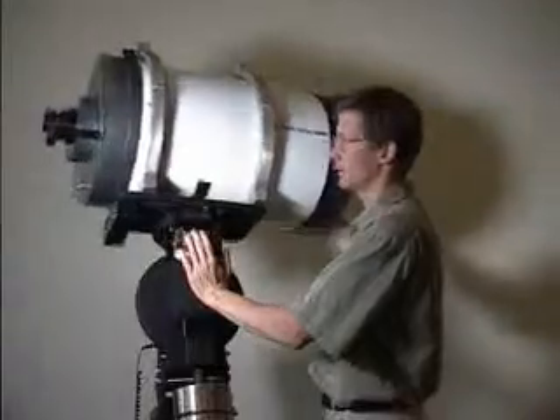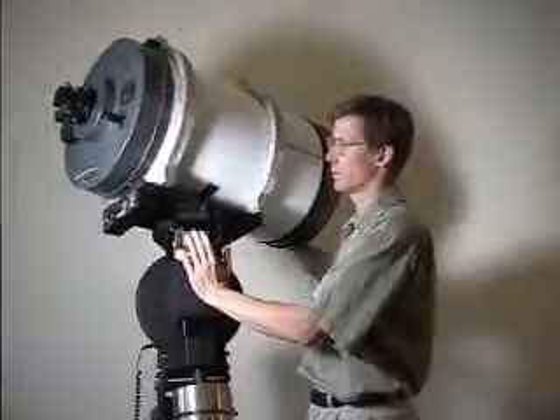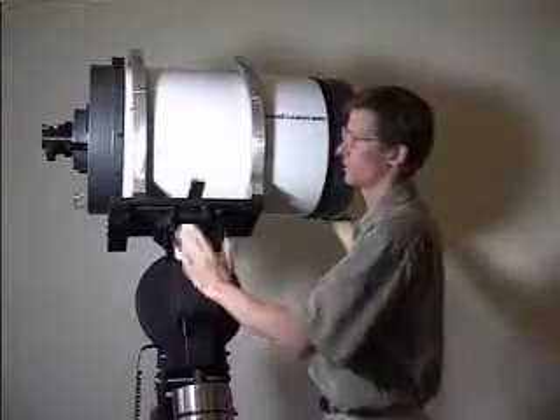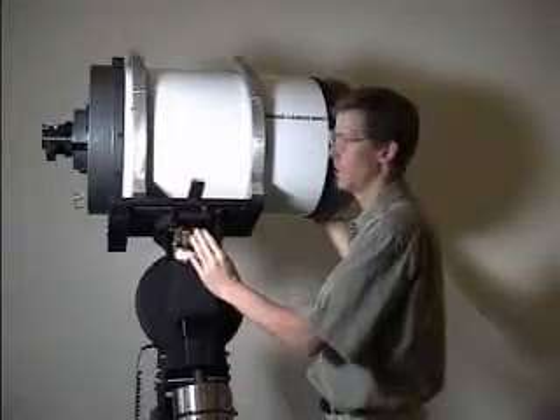If I let go of this, you can see it wants to move down, so it's not quite balanced. It is probably close enough though, seeing as how we have not added the CCD camera yet.